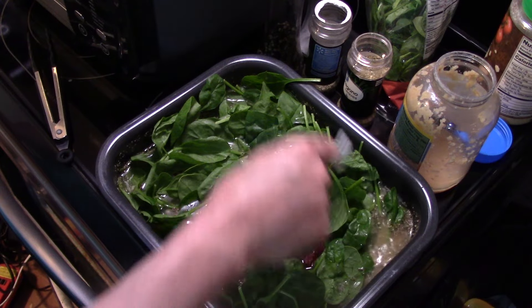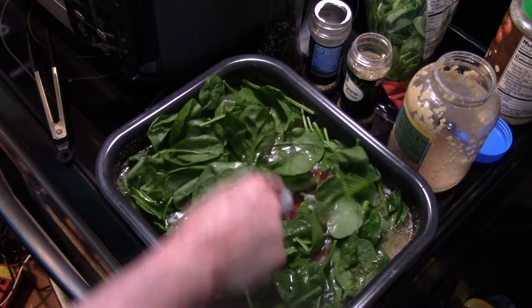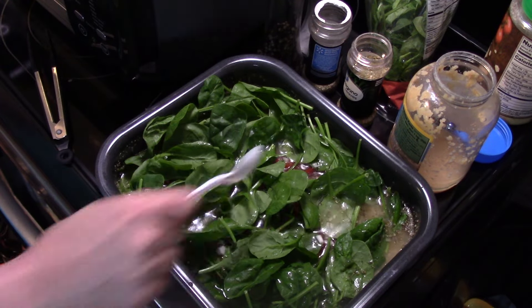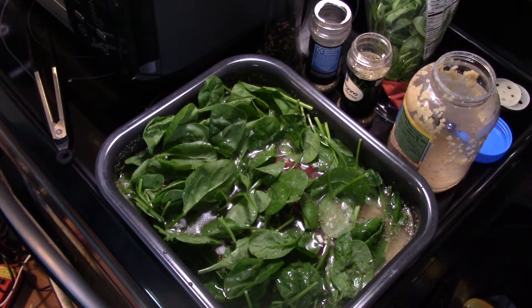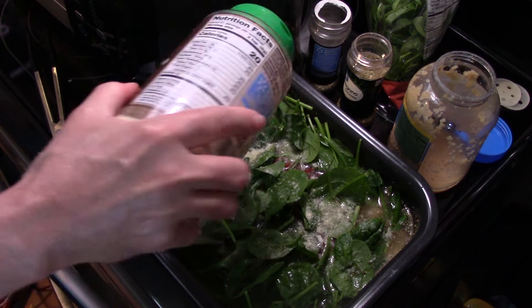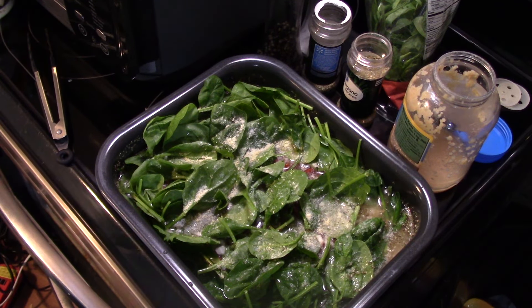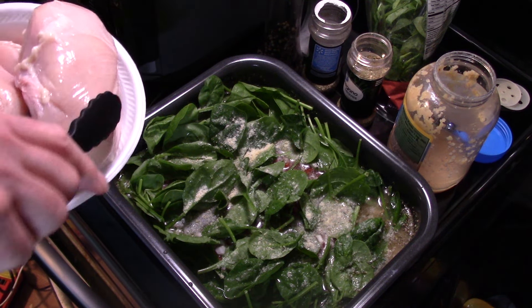This is a quick throw-together Sunday meal — fairly easy. I'm going to sprinkle a little bit of grated parmesan cheese on here. Now I have four boneless skinless chicken breasts. I'm going to lay them in on top of the rice mixture.